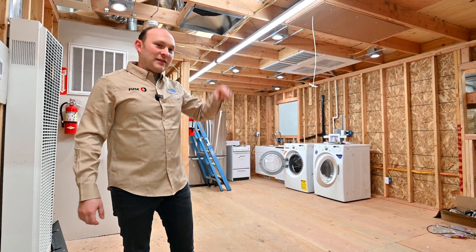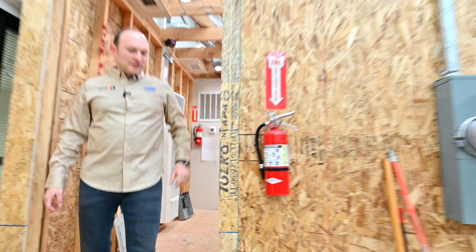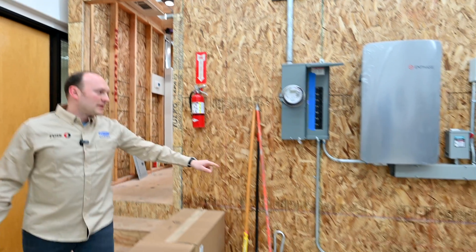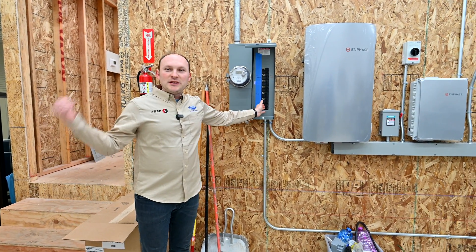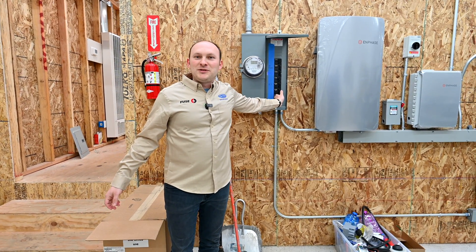Now stay tuned and let me reconnect the power. I'll go ahead and switch this breaker panel as if the power is back on, and you will see how smoothly everything stays the same. So — 1, 2, 3.